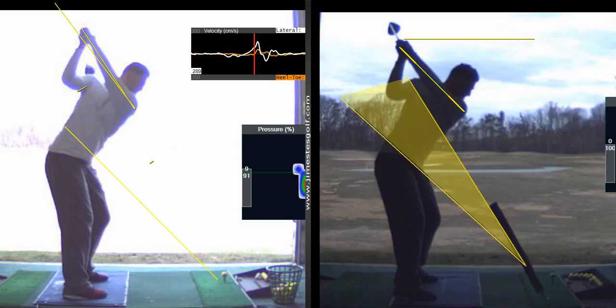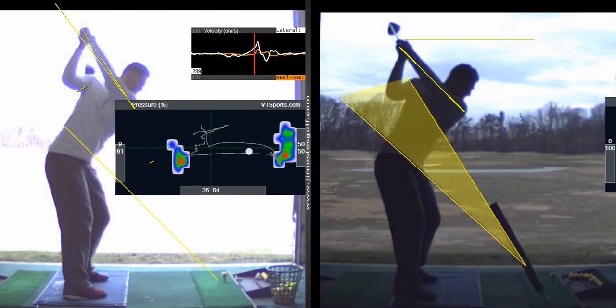So again, 10 to 15 minutes on the mirror working on that position would be ideal.